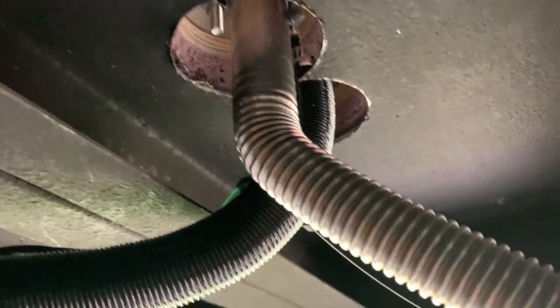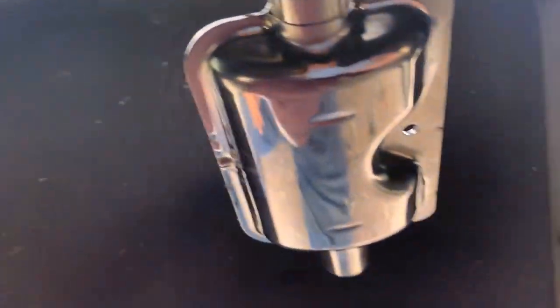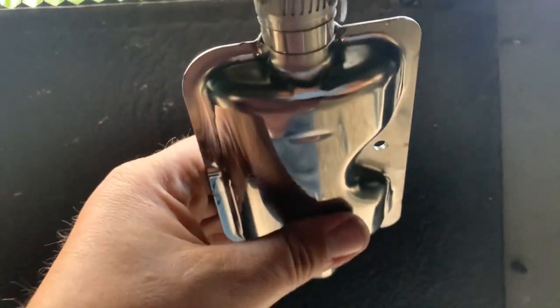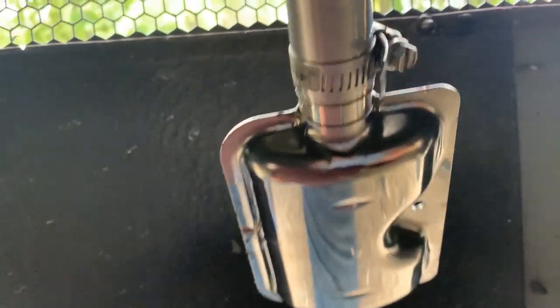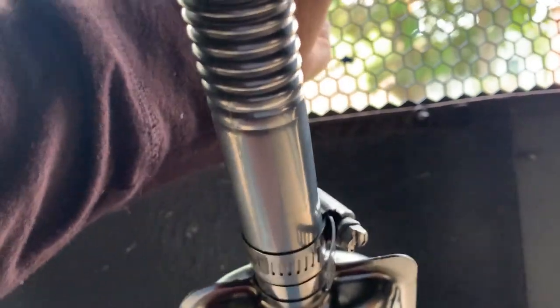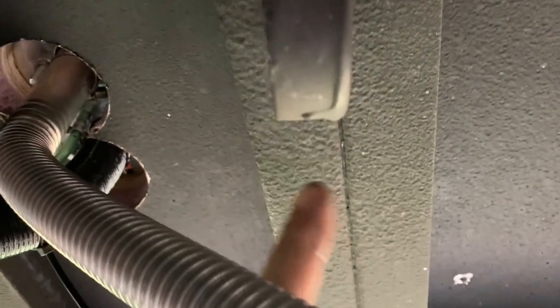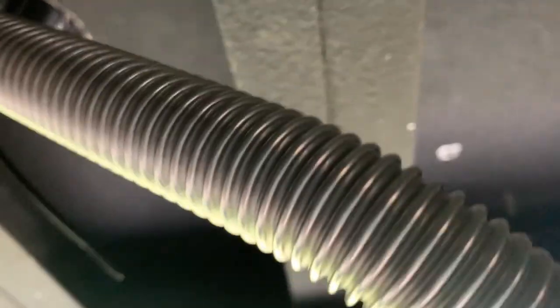On the exhaust line as it comes down, we actually have a little muffler. This thing sounds a little bit like a jet engine when it runs and is burning, so this muffler does a little bit of a job to eliminate that noise, but not a ton. We're going to terminate it — drill a hole out through here and terminate it out through there. But first I want to put a bracket up in here to hold this exhaust line in place, so we're going to work on that.